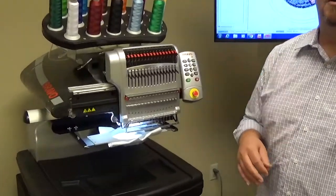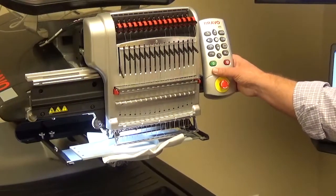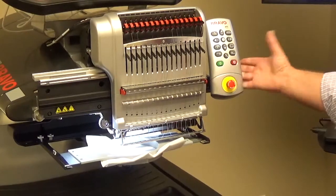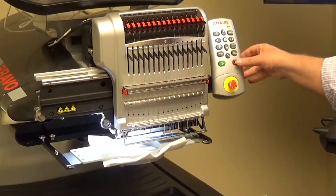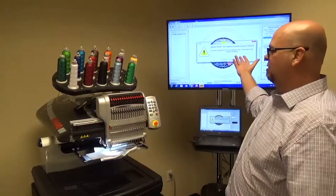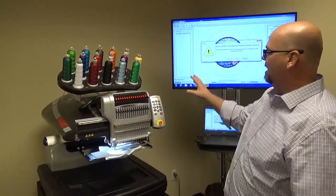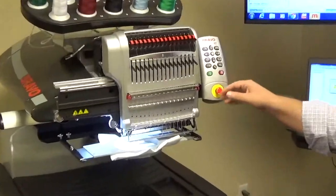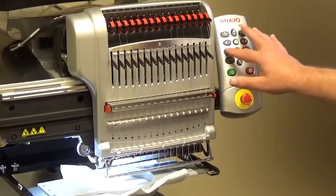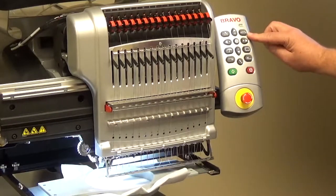First, we'll talk about how to override a trim immediate. We'll start the machine up and let it sew a little bit. Once we get to that position, we'll stop it. If we try to move or do anything, it's going to come up and say 'trim required' on the screen. Instead of having to walk over and press that on the screen, we can do it right from the keypad. If there's actually thread in the cloth, we can do a real trim immediate — that's the Adjust and the Trim, or the Needles button — and that'll go ahead and trim it.